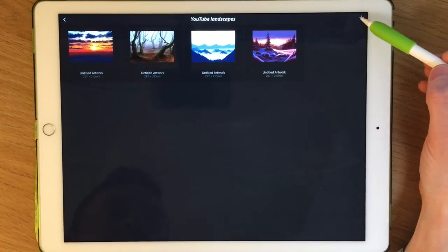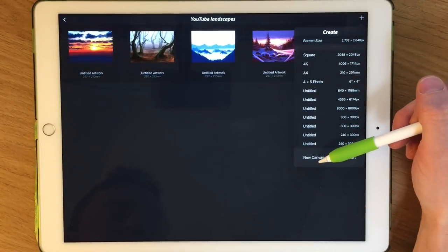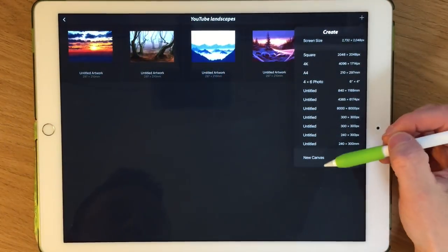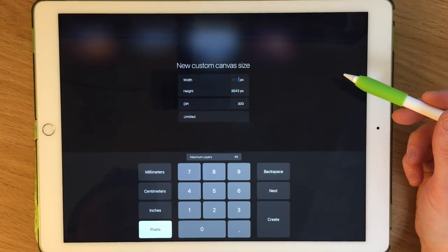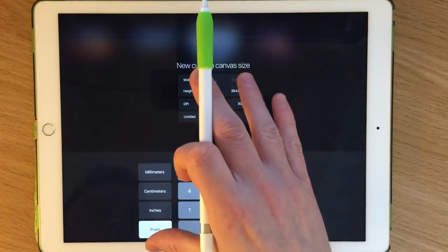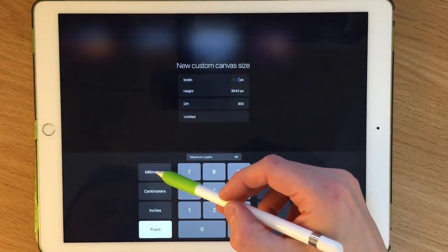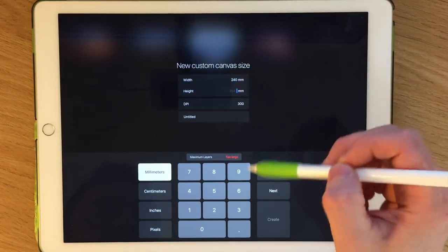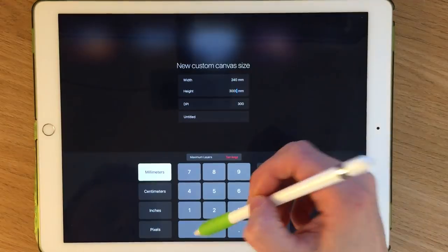So I'm going to begin by creating a custom size canvas. I want it to be a little bit taller in terms of the overall rectangle shape. An A4 would be around 210 by 290, but I'm going to make this a little bit taller — so around 210, I'm going to make it about 240 millimeters, and then I need to adjust this to about 300.